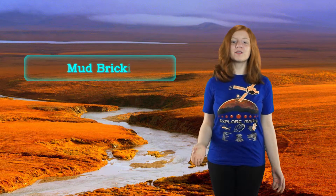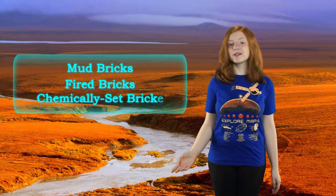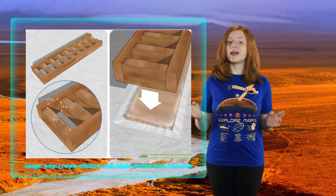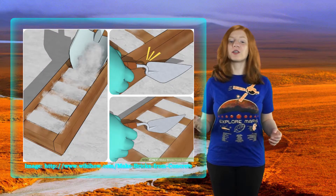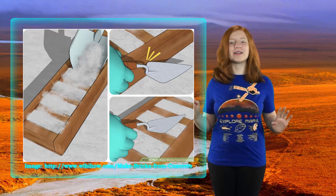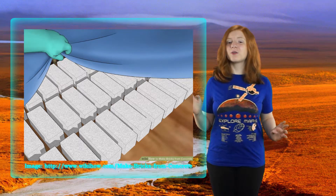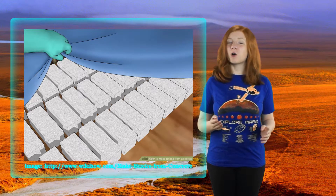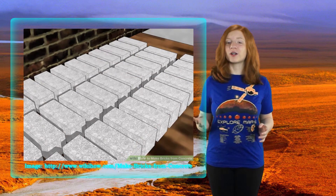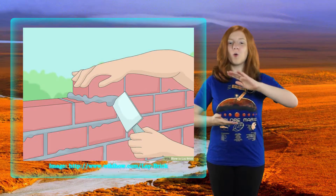Bricks on Earth are made in a few different ways: mud bricks, fired bricks, chemically set bricks, and compressed earth blocks. For all four types, you can make a mold and put your material like clay into the mold, and some also have a binding material like straw in the mud bricks. Then they are dried in a variety of ways, like firing them in a kiln or air drying. The air dried ones are weaker. After you have the bricks, to build the building you need mortar, like cement, that will stick and hold the bricks together.